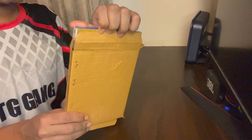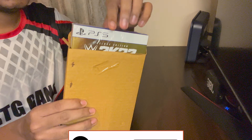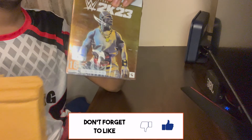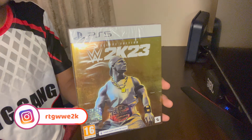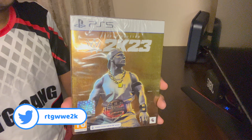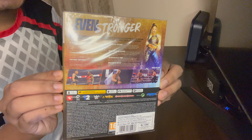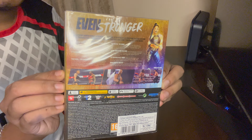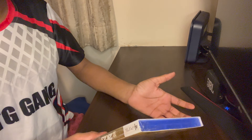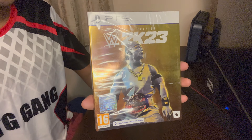Here you can see this is the WWE 2K23 cover — as you can see, John Cena is on the front. This is the back cover of WWE 2K23 and the tagline is 'Even Stronger.' I bought this for 7500 rupees, which is around 90 dollars. So let's open the wrapper and unbox what we get in the WWE 2K23 Deluxe Edition.